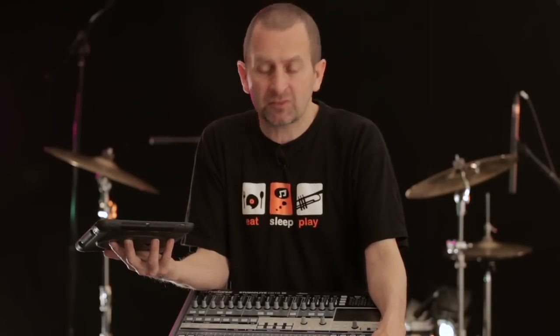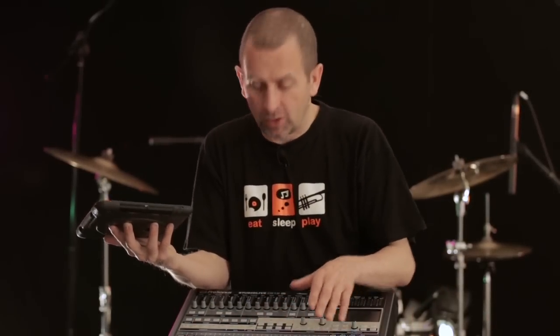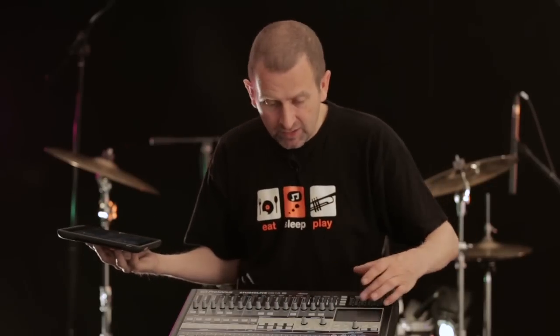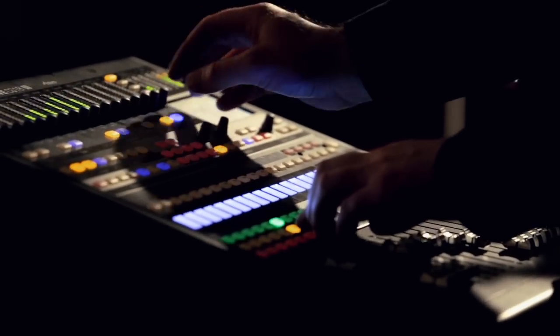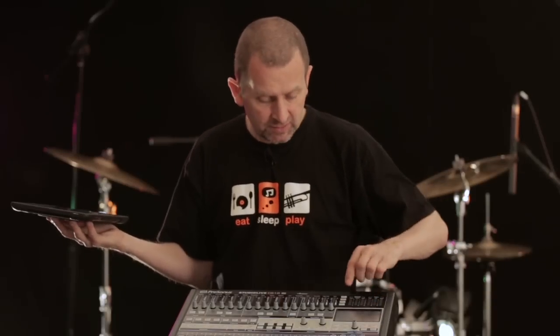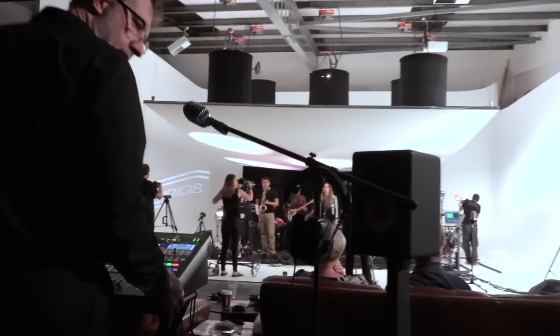You get control of all the effects units on an RM series rack-mount desk. You get control of all 16 monitor mixes. You get control of the fat channel - in fact, the fat channel lies across the top of the interface with knobs and LEDs so you can see what you're doing. You select the channel you want to work on and that channel strip comes across the top of your desk.